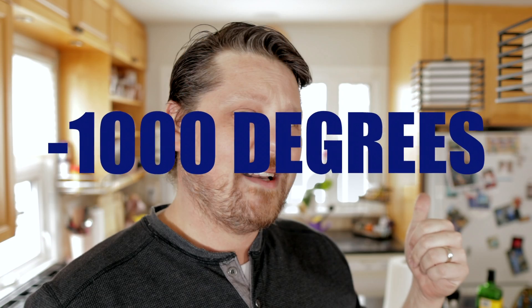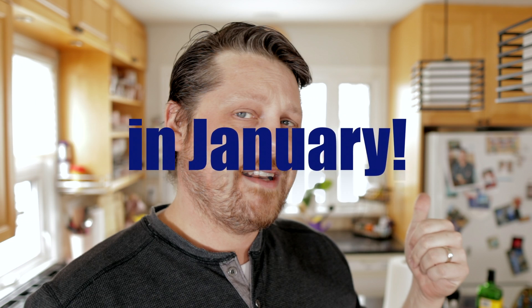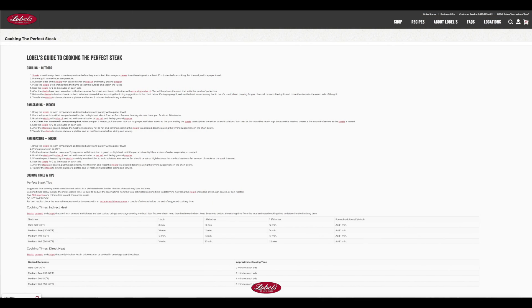However, it's like a thousand degrees outside, so instead of doing it on my barbecue or fire pit, I'm actually going to be doing it on my stovetop and oven. The recipe I'm trying today — but really it's more of a cooking technique — comes from lobels.com.